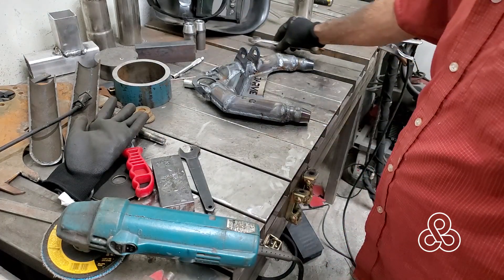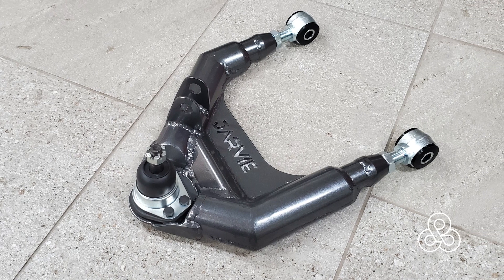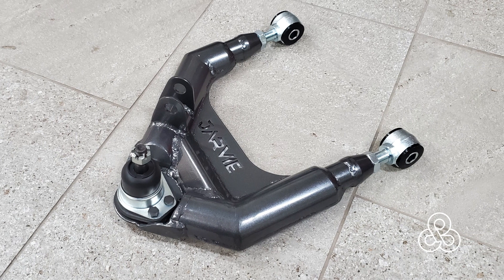Just need to go clean it up and powder coat it. There you go — we have our suspension control arms all complete. Now all we need to do is get some hubs built so we can tie all those pieces together and hang some wheels on there. That'll be coming up in the future, so hope you come back and see that episode. Thanks for stopping by today.